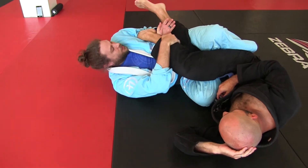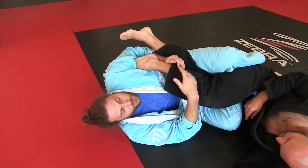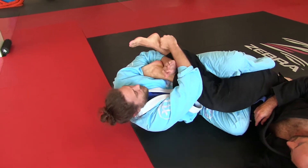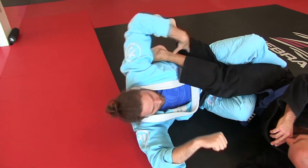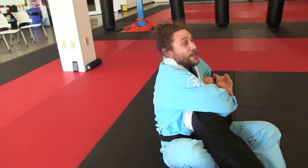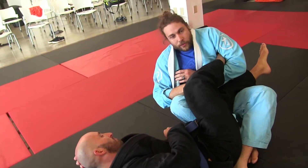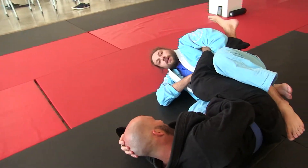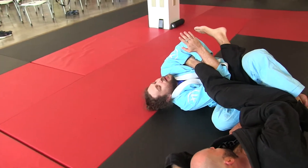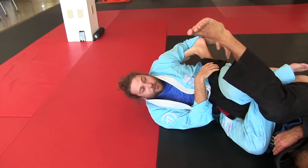Another one here — this is kind of like a bullshit move, but this heel hook here. I might just be trying to get you to pull your foot out so I can go for inside. Same thing here — frequently when you're holding this and you go to switch, he'll pull his foot out. Fantastic — you've got the inside heel hook here.